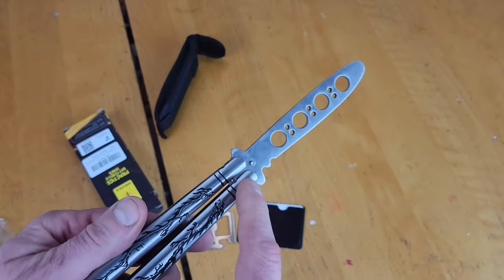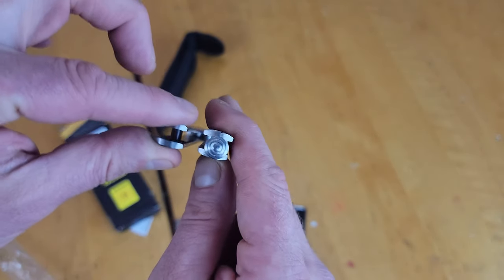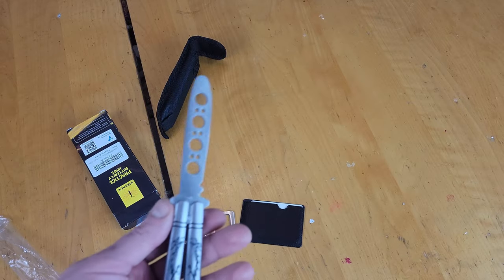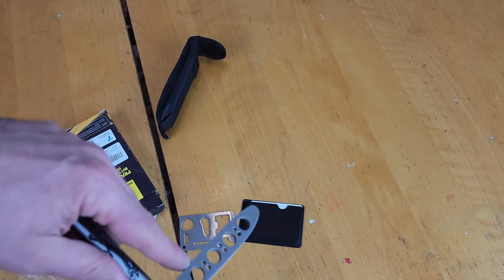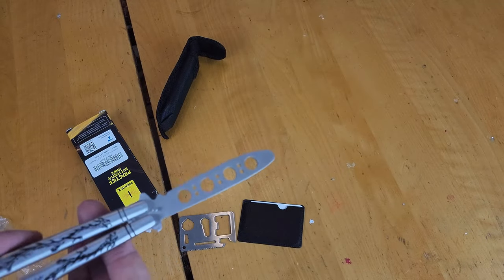It has hidden pins, so you can never adjust it. Right now out of the box there's no handle play, but over time it will develop handle play — when she goes, she goes. It is tang pin construction, so hopefully those tang pins hold up, because that's the other point where this balisong could fail.